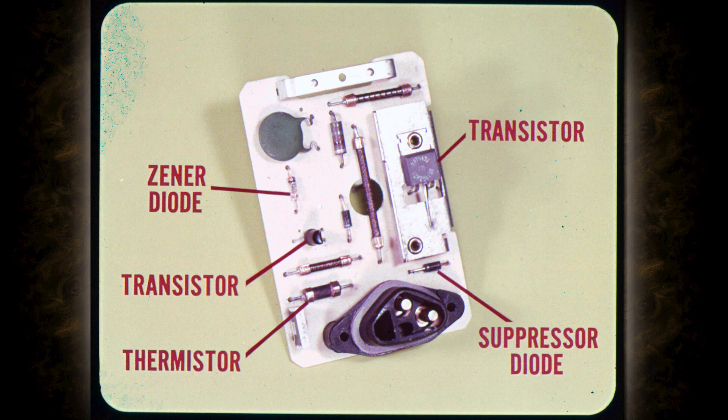The transistors control the field current and the Zener diode controls the transistors. There are other parts in the regulator which compensate for temperature change and other variables, but we've covered the main points of regulator operation. So let's talk about troubleshooting and testing.